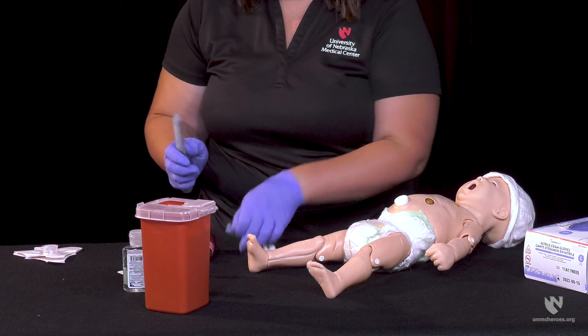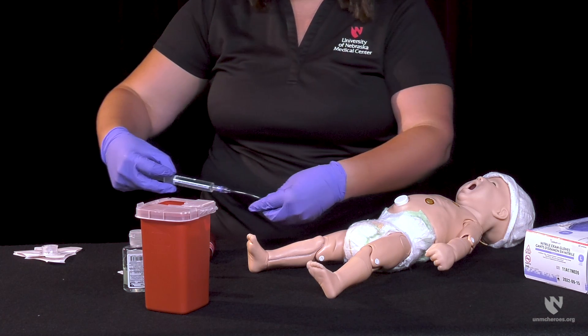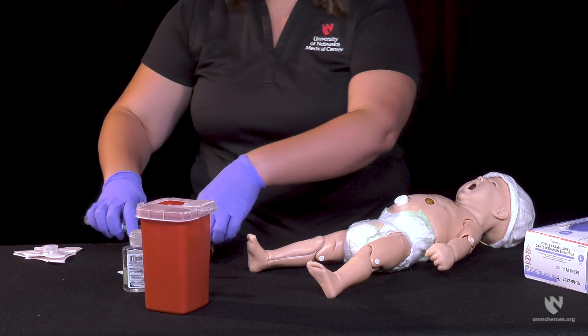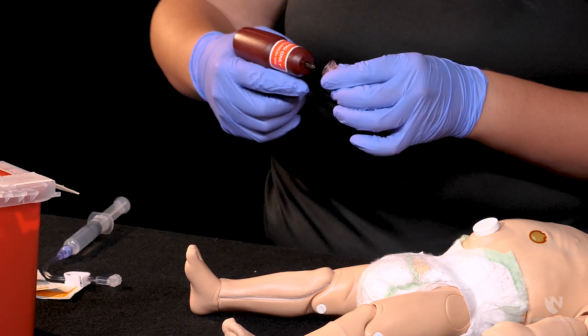Prime the extension set per your organization's protocol with either saline for non-responsive patients, or two percent lidocaine with epinephrine for patients responsive to pain. Following skin prep, attach your choice of needle set to the drill.